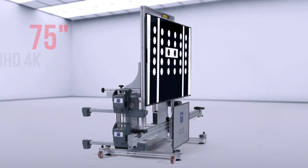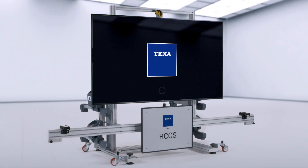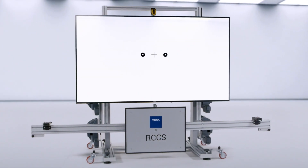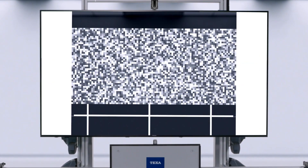With RCC-S3, the TEXA 75-inch 4K HD monitor guarantees always a one-to-one ratio with respect to the panels approved by the manufacturers.